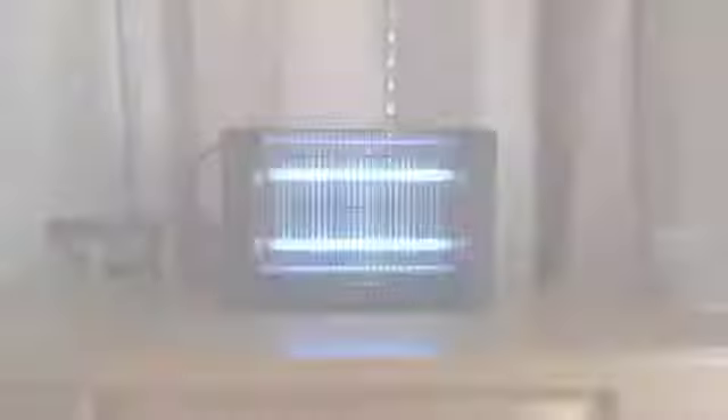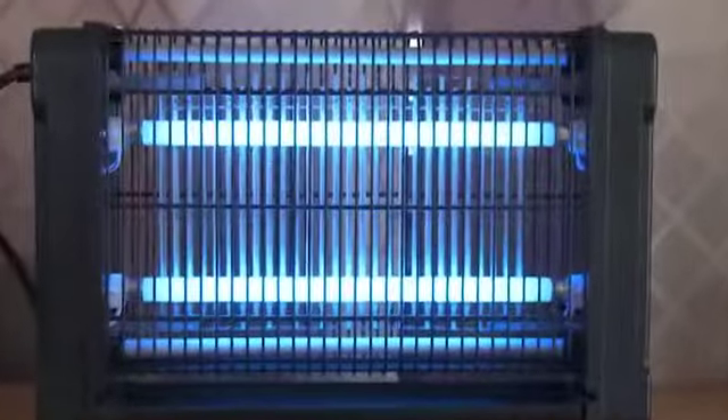It attracts mosquitoes, flies, moths, wasps, and other pests with its UV light. Monster Zapper uses two 20-watt UV bulbs to draw in all insects, flies, and mosquitoes.